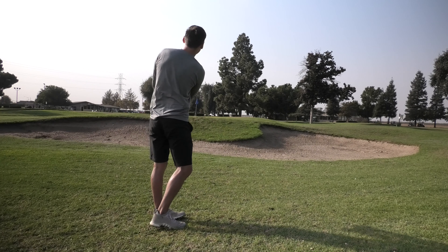All right, so first hole down, we got a bogey. We're playing no-hat golf right now because it's pretty nice out here. The weather is about 72. It's a little bit sunny, and in the shade, it's kind of chilly, so I wore a long sleeve.